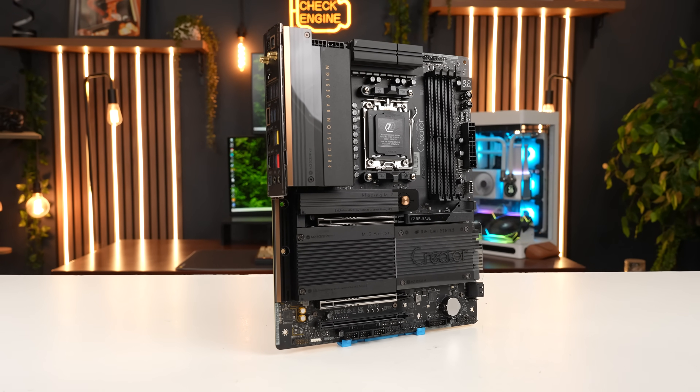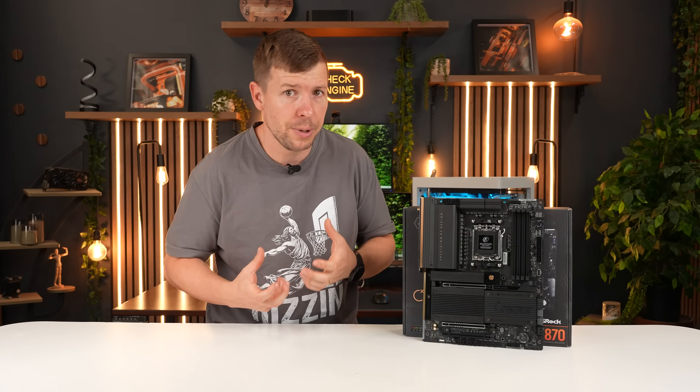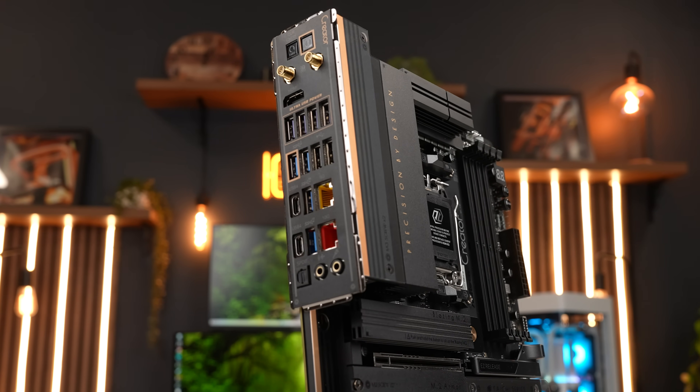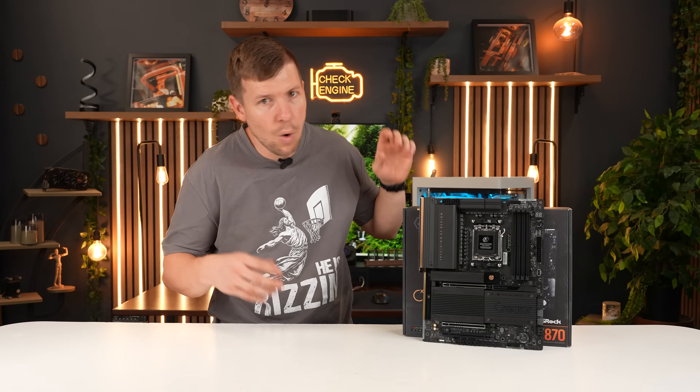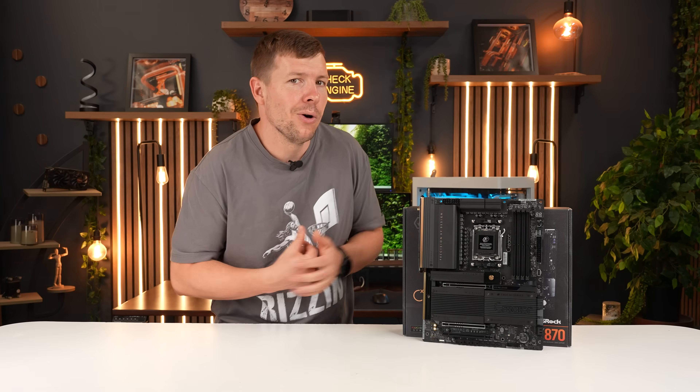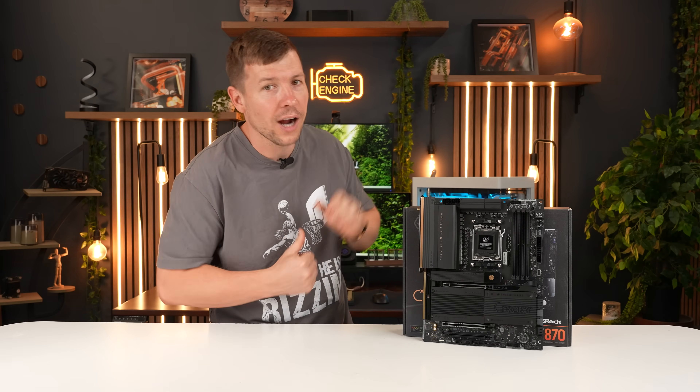Serious creators and workstation users who could utilize dual GPUs, high-speed networking, and pro-grade IO — whether that's video editing, 3D content, or AI development — will really benefit from this motherboard. If your PC is how you make money, this is the type of motherboard you want. Very high contender.